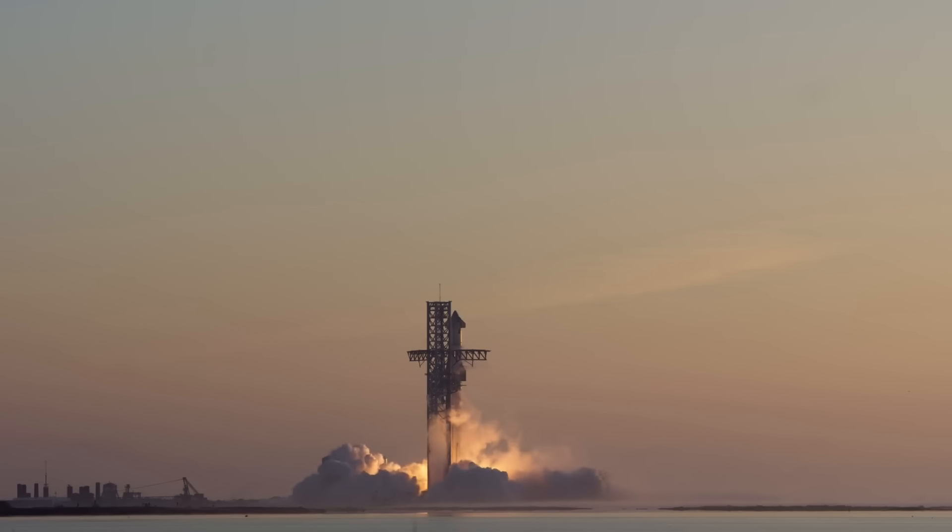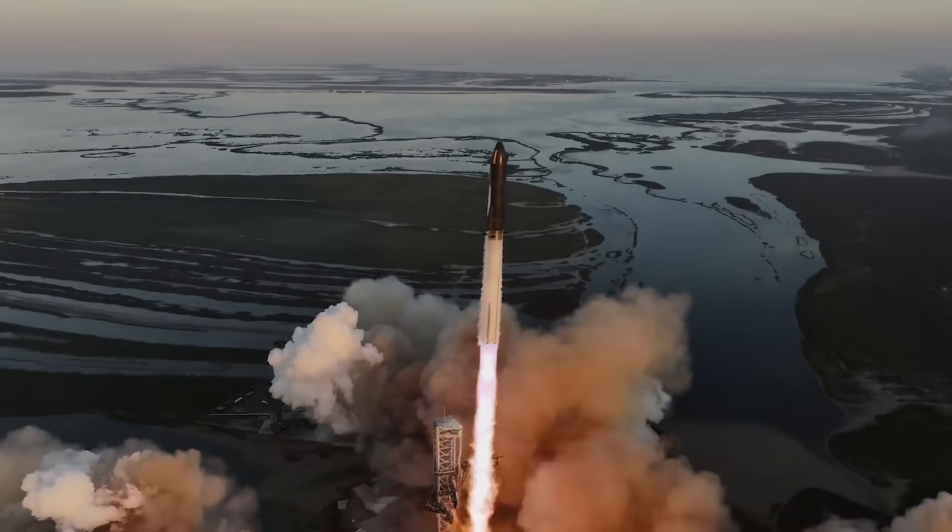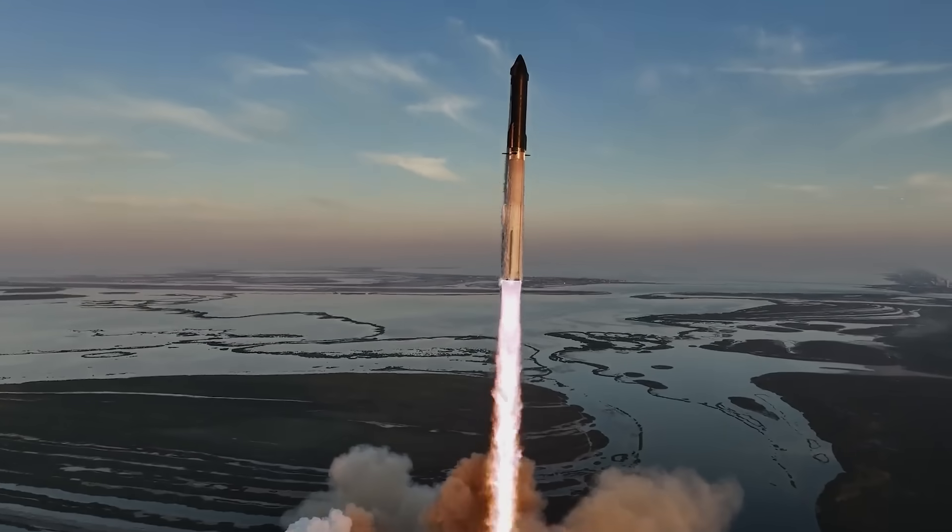After around seven months of building, testing, and waiting for approval, yesterday morning Starship lifted off for a second time. While the launch itself was very exciting, a lot of people's attention shifted to the pad right after the mission had ended.